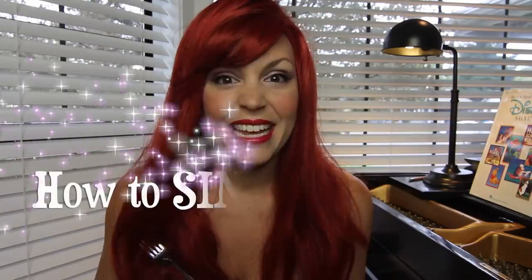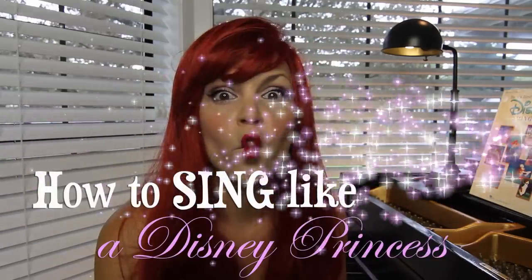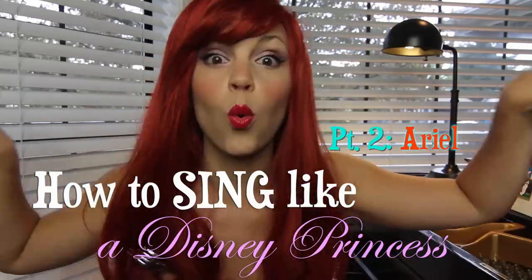Shall we sing the best Disney Princess song of all time? Am I right or am I right? Hi everyone! I'm going to give you a few tips on how to sing Part of Your World, just like Jodi Benson did in The Little Mermaid.